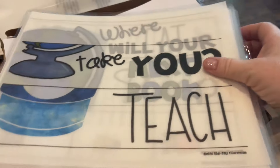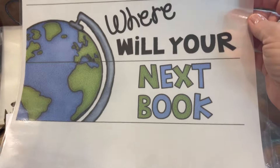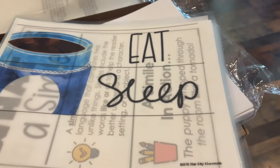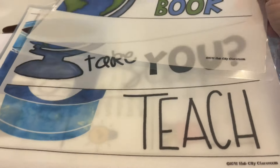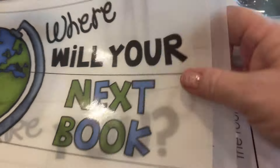I just finished laminating some stuff — what is it about laminating that makes me so happy? These are from Hub City Classroom and they're for my light board. One says 'where will your next book take you?' and the other says 'eat, sleep, teach — not necessarily in that order.'